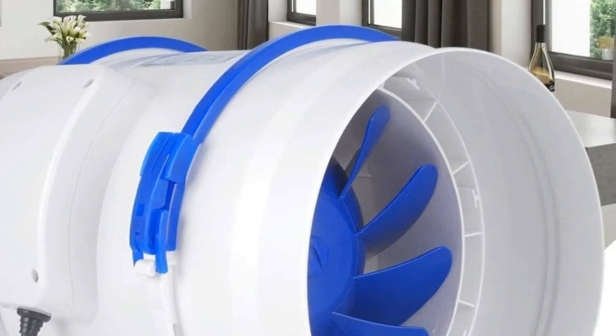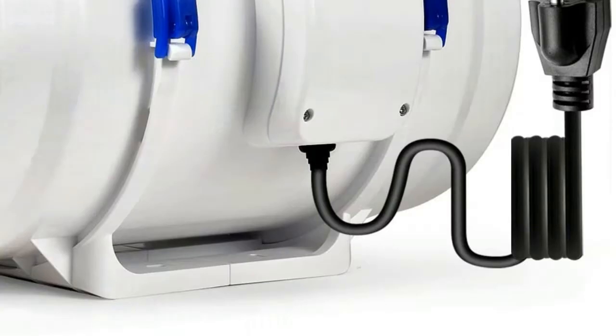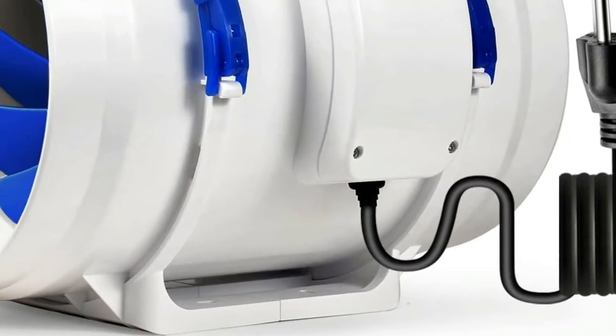Designed to quietly ventilate grow tents, transfer heating and cooling to rooms, circulate fresh air, cool AV closets, and exhaust odors.